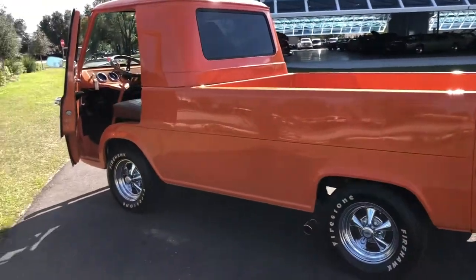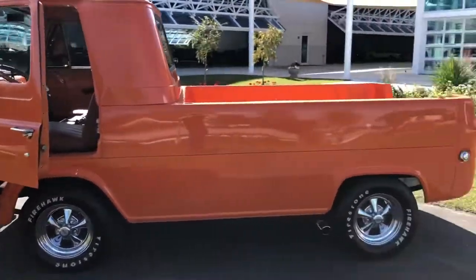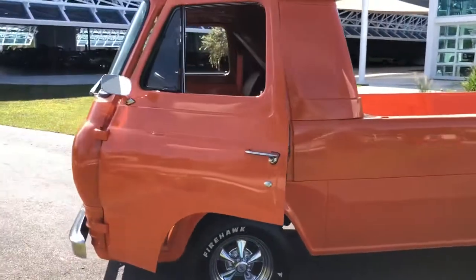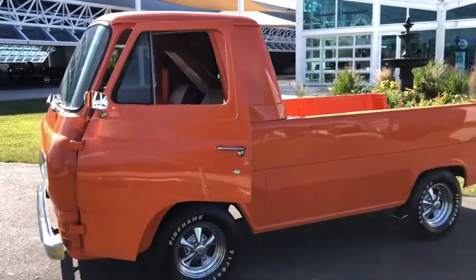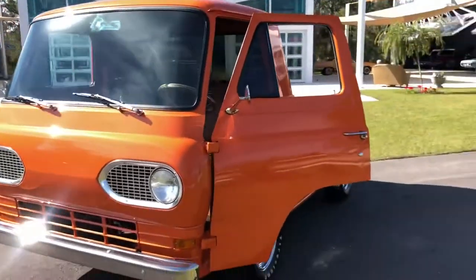Pretty cool. Take this bad boy to a couple car shows — I'm sure you'd win a couple awards. I'm going to go ahead and take it for a drive for you so you can see how it is in motion. Stay tuned.